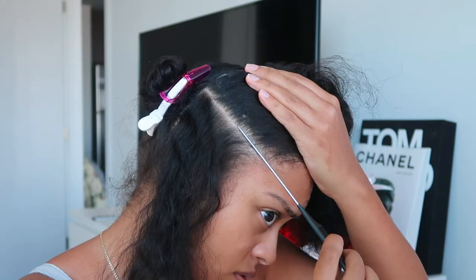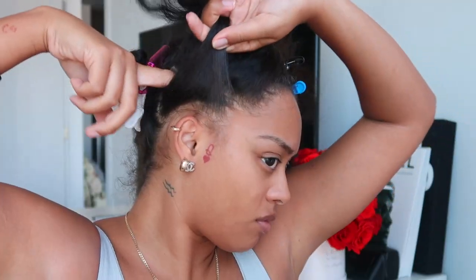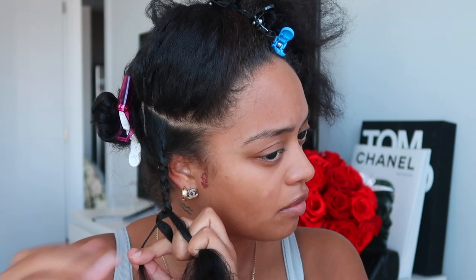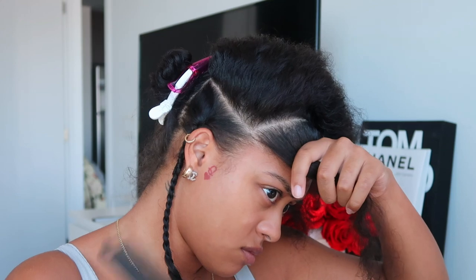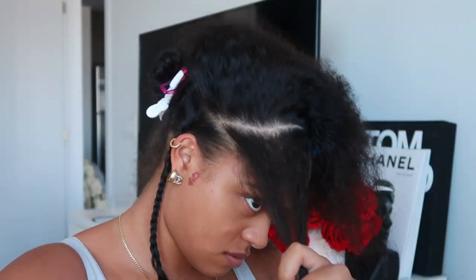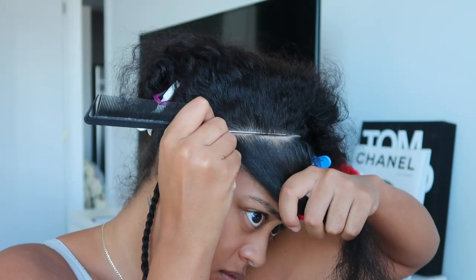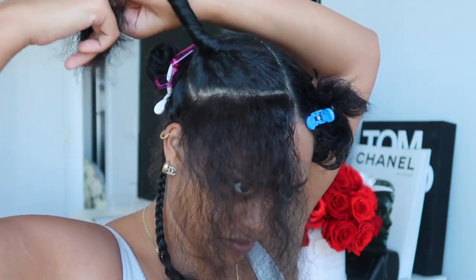I'm going in and sectioning out my edges around the whole perimeter of my head. I first used my finger but then switched to the comb. Using the rattail comb to make sure you can't see the beads through — if you check with the rattail comb and you can still see through, you need to take more hair out, otherwise your beads will be showing. This section is so I can put my hair up in a full ponytail or bun. I checked it — it did not pass the comb test — so I went back and took more hair out. It passed.